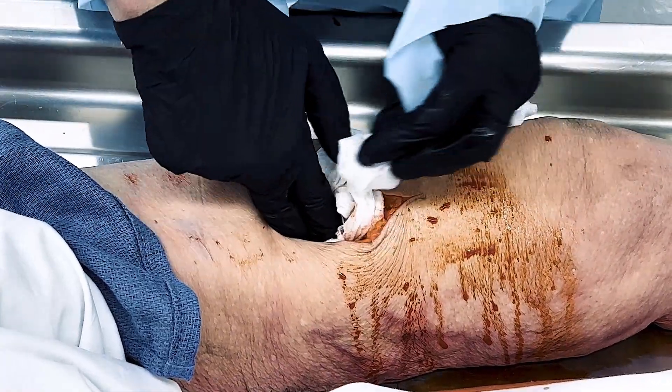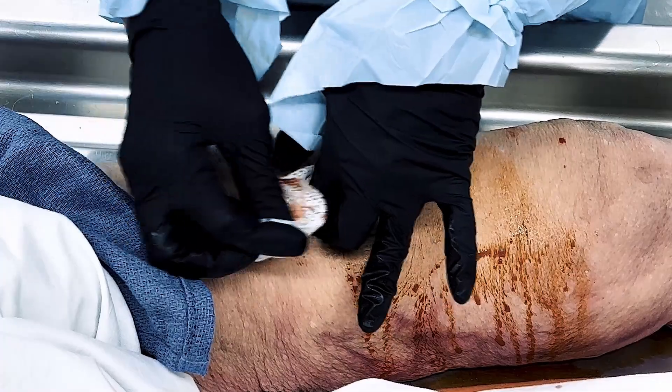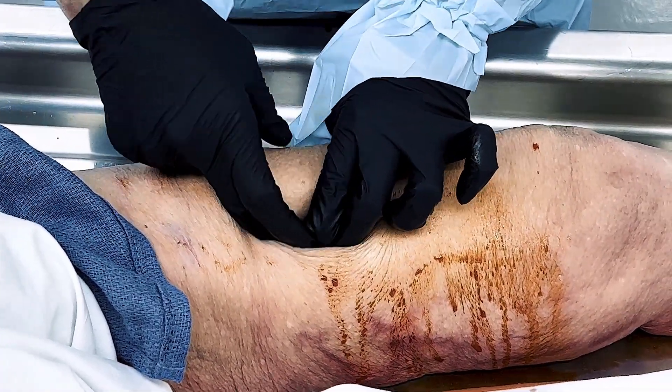Quick clot combat gauze is a hemostatic dressing used to control severe bleeding that cannot be managed with direct pressure alone. It works by accelerating the body's natural clotting process.